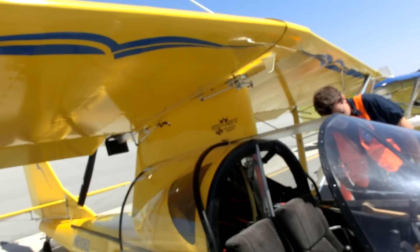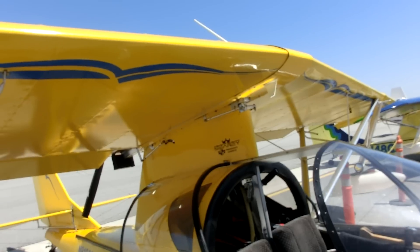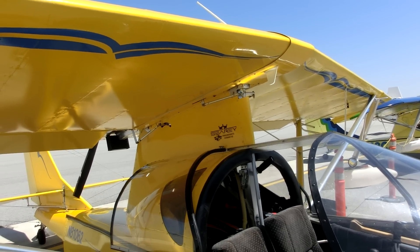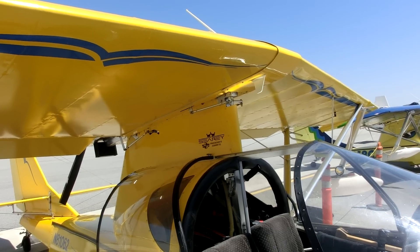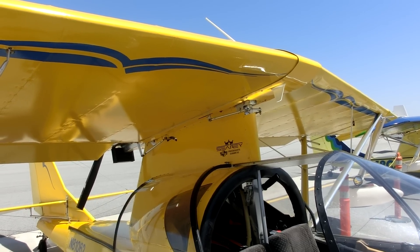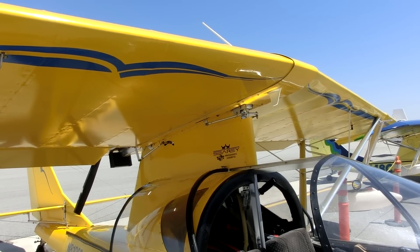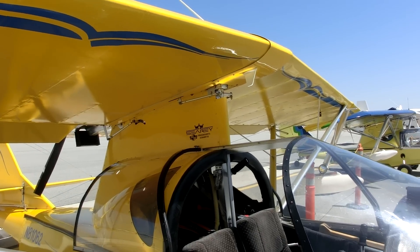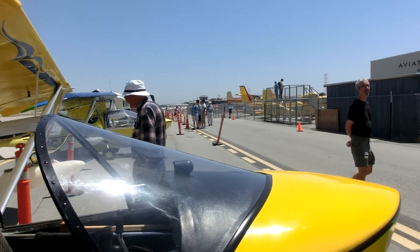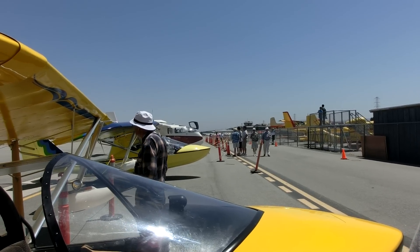This aircraft has a 500-pound useful load. It cruises at 100 miles an hour and burns five gallons an hour of auto fuel, so it's very economical. If you build it yourself, you can maintain the aircraft and do the annual inspection on it. The aircraft is capable of taking off and landing in 400 feet — either water or land. It gets off the water real quick.